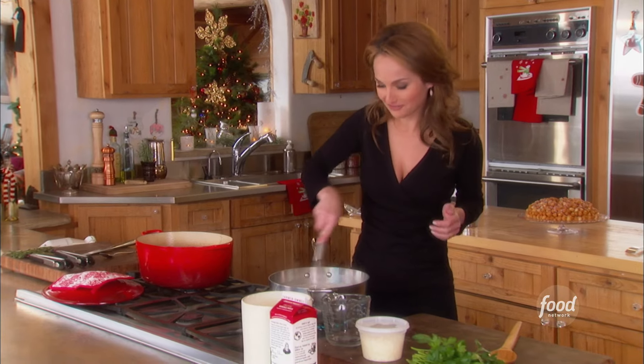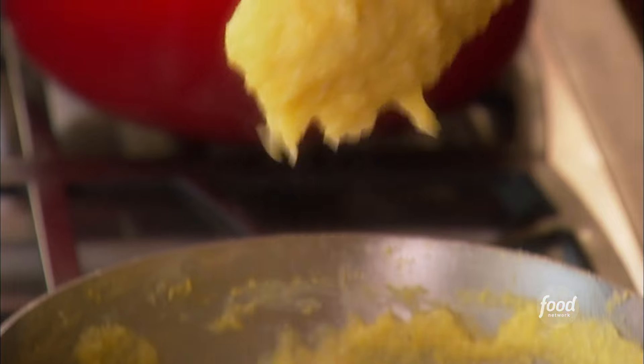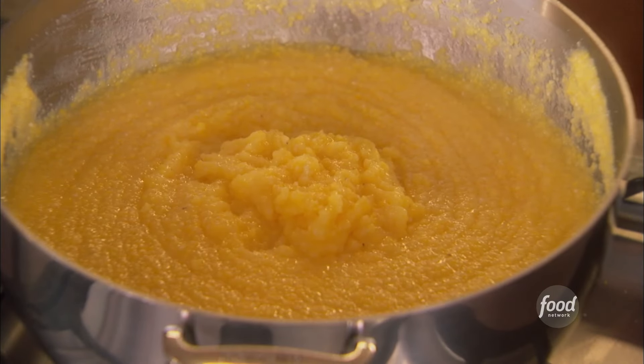Until then, just show it some love. All right, so see how it's nice and thick? Look at that — that's what you're looking for. It's kind of like porridge, same type of thing.